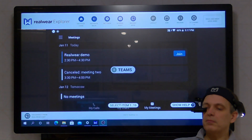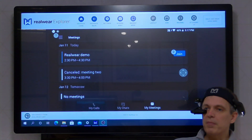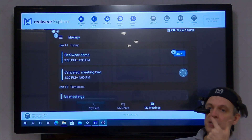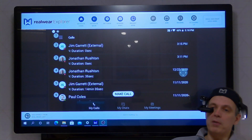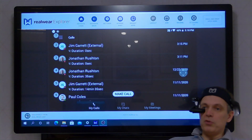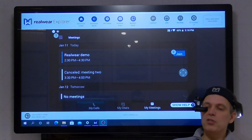But you'll see when we go into it, it has very much the look and feel of the Android Teams client. Teams. Okay so we've come into a screen here, it's showing my meetings. There's a meeting scheduled for now so I'll be able to join it. Before I do that though — my calls — so I can go into my call history, I can return any of those calls, or I could just make a new call. Let's go back into my meetings and join a Teams meeting I've got scheduled. My meetings. Join.